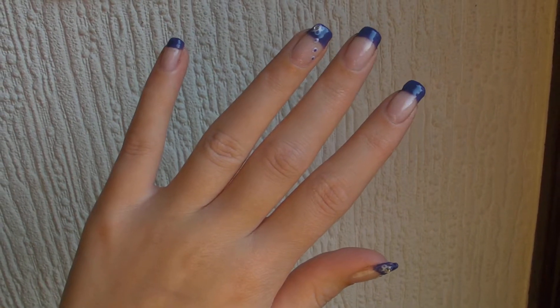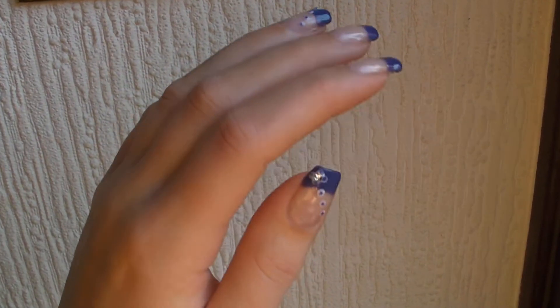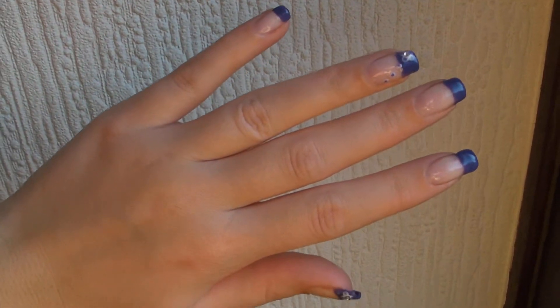Hi everyone, this is just a quick video on a simple biosculpture gel nail art design. I'm going to start doing videos with step-by-step guides of me actually doing it, instead of the quick videos.